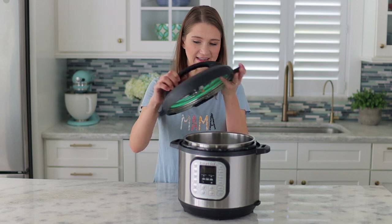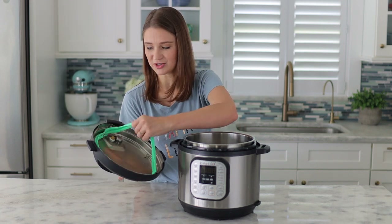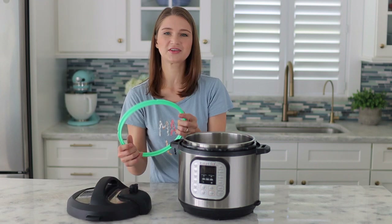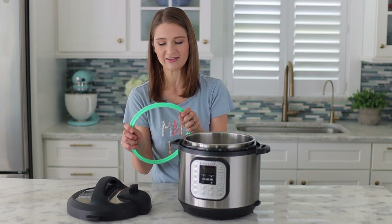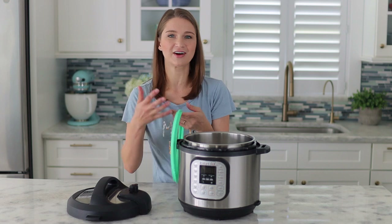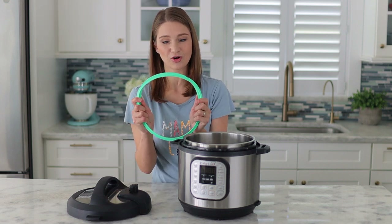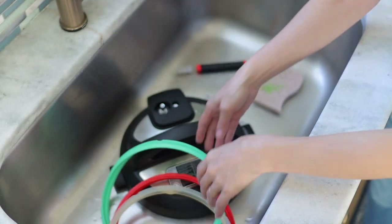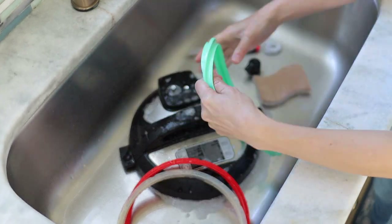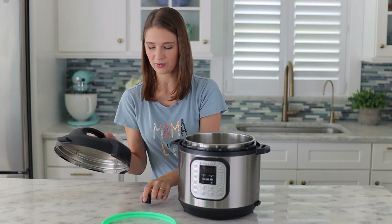First of all, we'll take off the lid. The sealing ring is right inside. I have multiple of these so that I can use different sealing rings when I'm cooking something savory or something more neutral flavored. I don't want my rice pudding to have the flavor of garlic from the time I made chicken broth, and the sealing ring does absorb odor. So that's why I like to have multiple sealing rings. You can either place this in your dishwasher or wash it by hand. Then I always take out this valve and wash that as well.